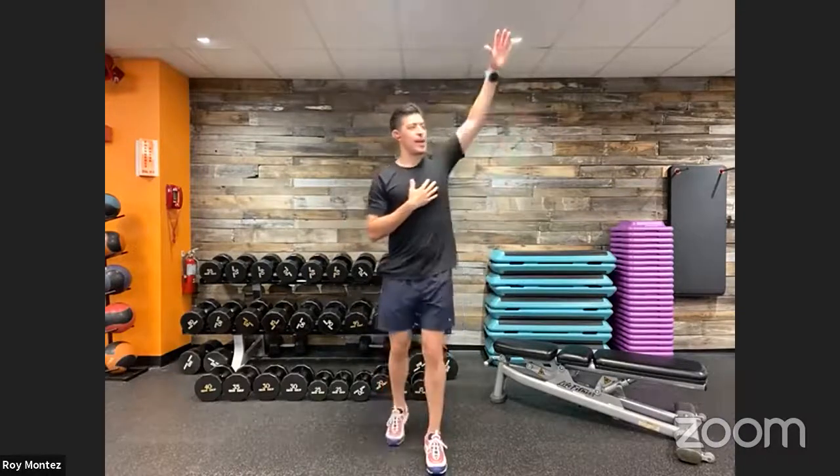A little upper body movement since we have some upper body movements today. Let's go into some nice wide single-arm circles with the right arm — some nice big circles to really warm up our shoulders. Then we'll go in reverse. After that, switch to the left arm forward circles, then reverse. Second to last dynamic warm-up here.